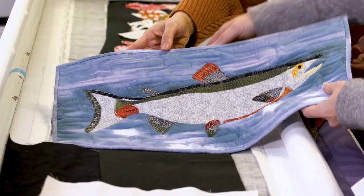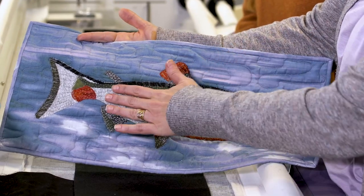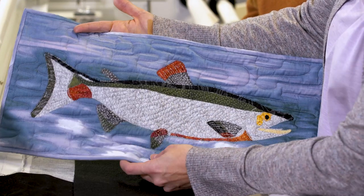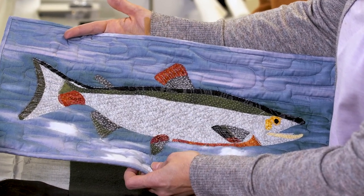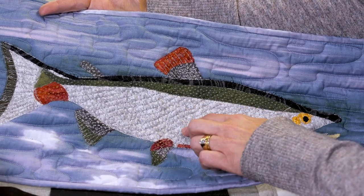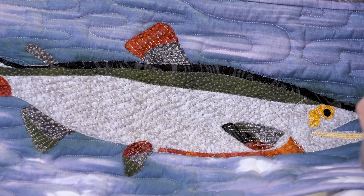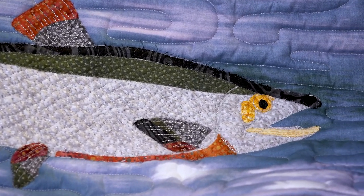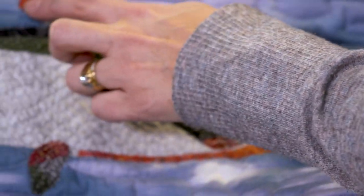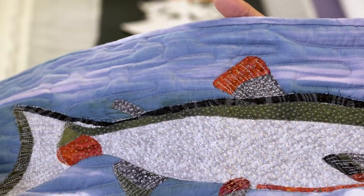Another way to do raw edge applique is to just take the top layer, cut it out to the shapes you want, put it down, and stitch it. This sample was done with several different fabrics layered — it's kind of like a collage quilt. Collage quilts are usually done with raw edge applique, and you can see the edges are stitched down.